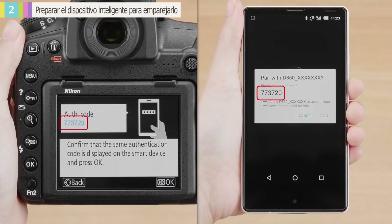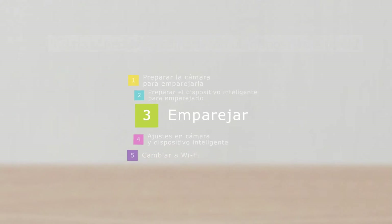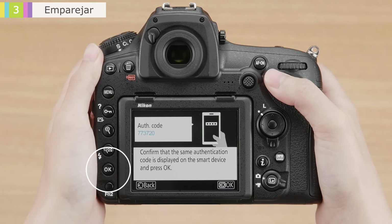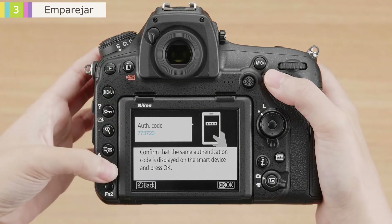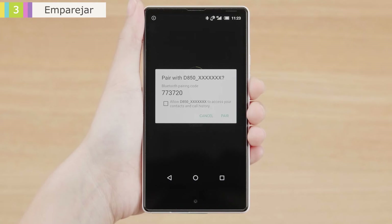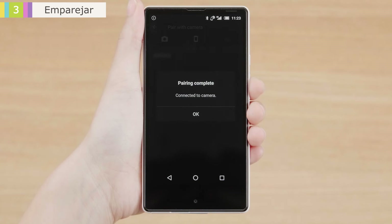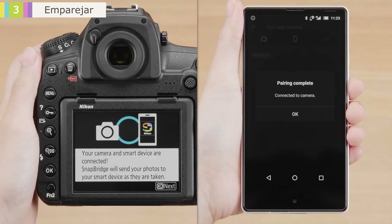Check that the camera and smart device display the same number. Next, pair the camera and smart device. Press the camera OK button and then tap Pair when prompted by the smart device. The camera and smart device will display these messages when pairing is complete. Read the messages and then press OK on each device. The devices are now connected.